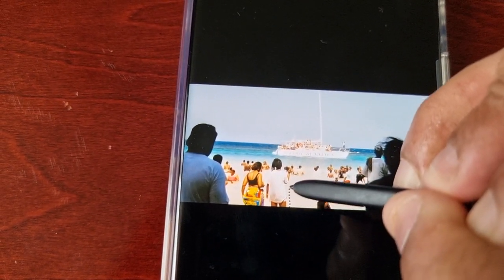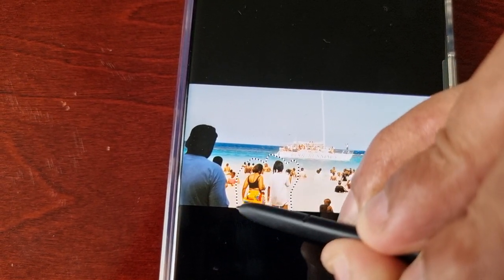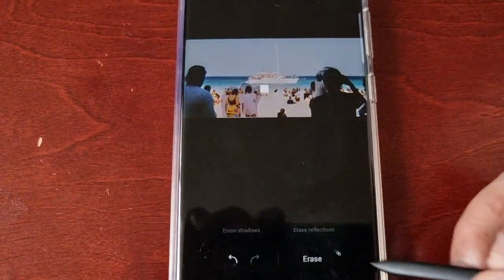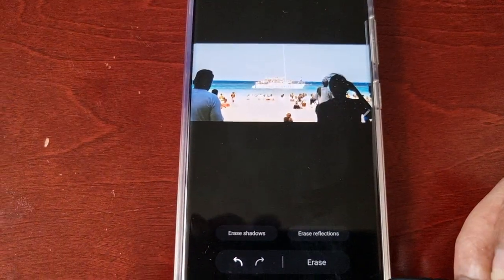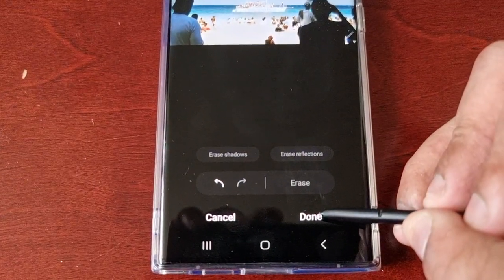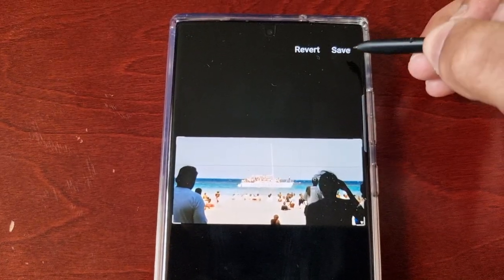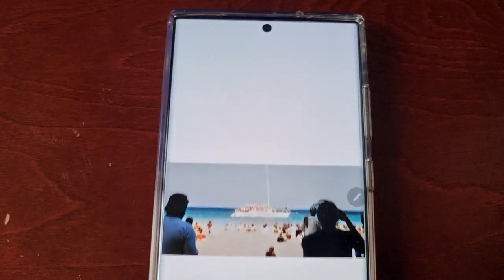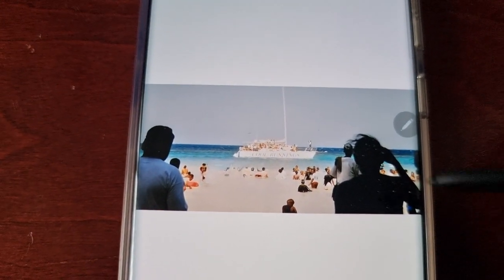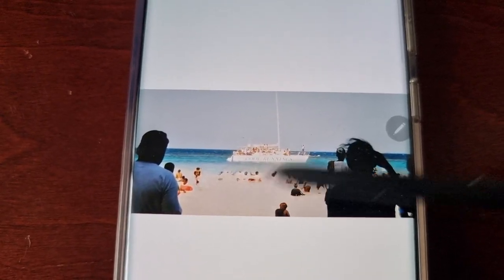Make sure you do it properly this time, then hit Erase. If you're happy with it, just go ahead and select Done and then Save. That's a nice clean picture — you could never tell there were two people there.